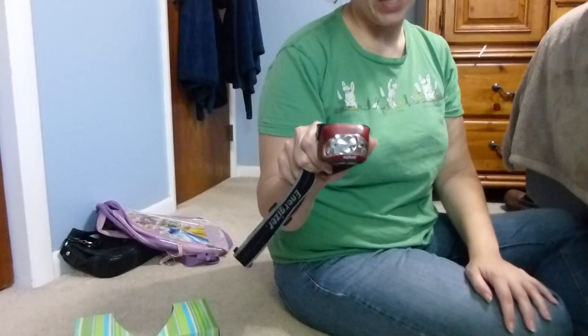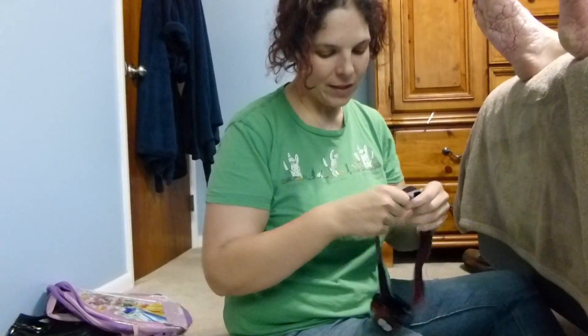First, we're going to go over the tools that you're going to need. First, you're going to need a headlamp. This is optional, but I find it makes it infinitely easier. You look a little silly, but it's worth it.